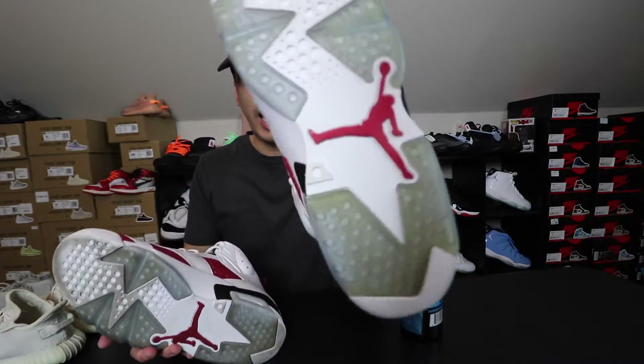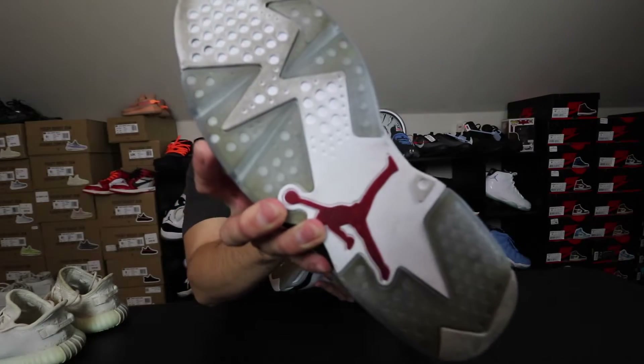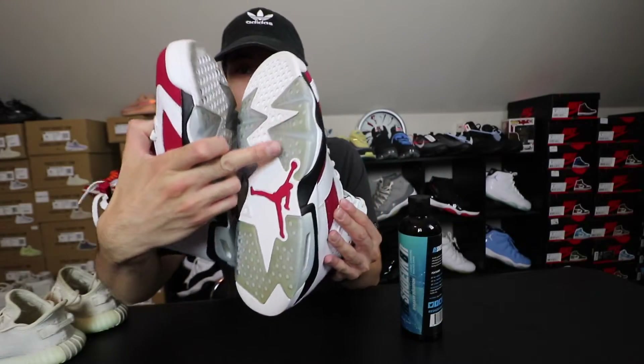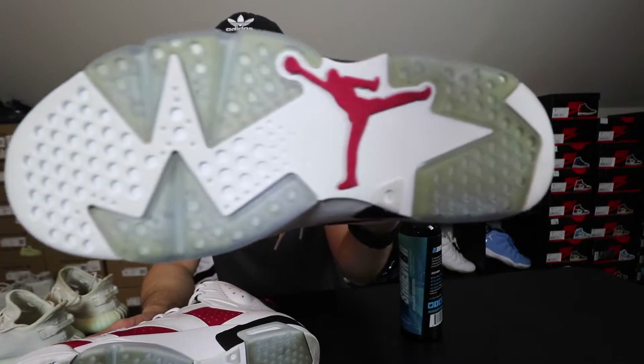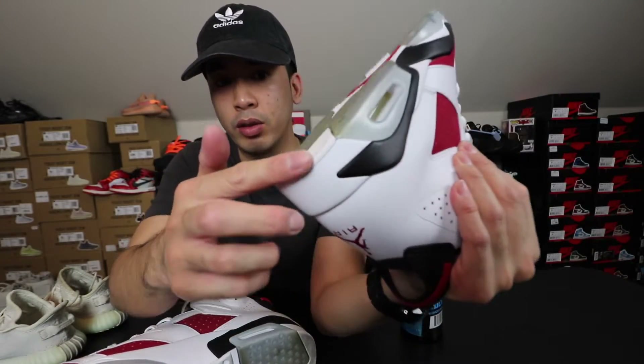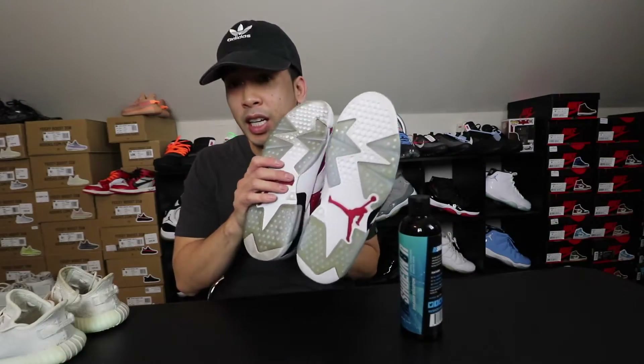So there it is, guys. If you guys haven't checked it out, this is Reshovenator. I think the results are actually pretty good. This shoe was dirty — you guys saw it earlier how dirty it was — and it just cleaned it straight up. It looks very near new. I really like how it cleaned up the white bottoms on the heels. That was tough to get out, but a little elbow grease can definitely clean them up.